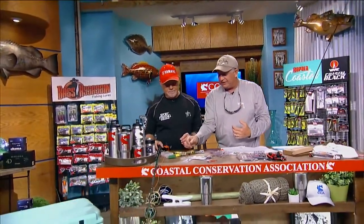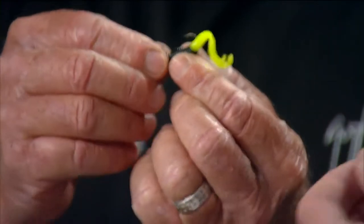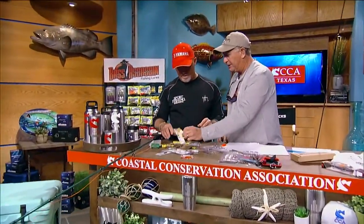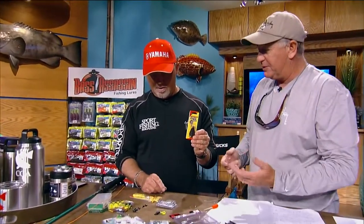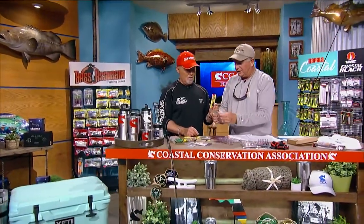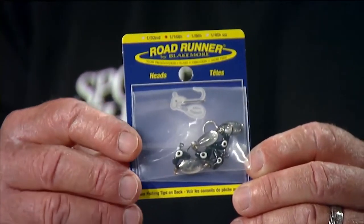My favorite way to catch brim is with a spinning rod and a little jig like this. I used to use a thing called a brim killer when I was a little kid — nothing but a black jig head with some deer hair on it. They used to cost 99 cents a piece and I'd beg my grandmother for a $5 bill so I could buy five of them at a time. They work really great — I guess they look like a little fly or a water beetle. Like a beetle spin, which is as famous a brim bait as you can get. Everything eats the beetle spin. I also like to use these little road runner heads, the same things you use for crappie. They have a little blade on them that adds extra attraction.